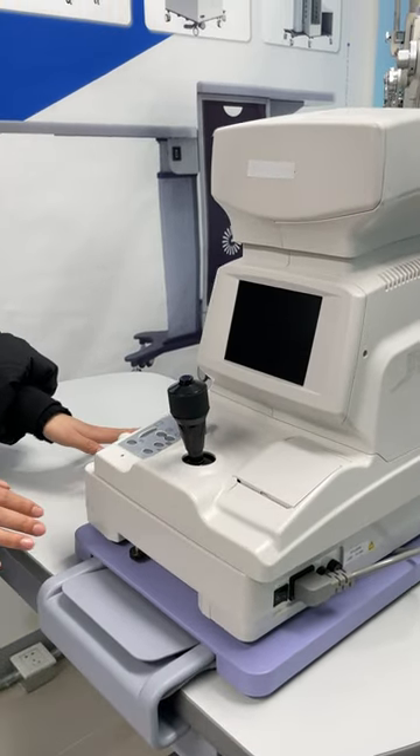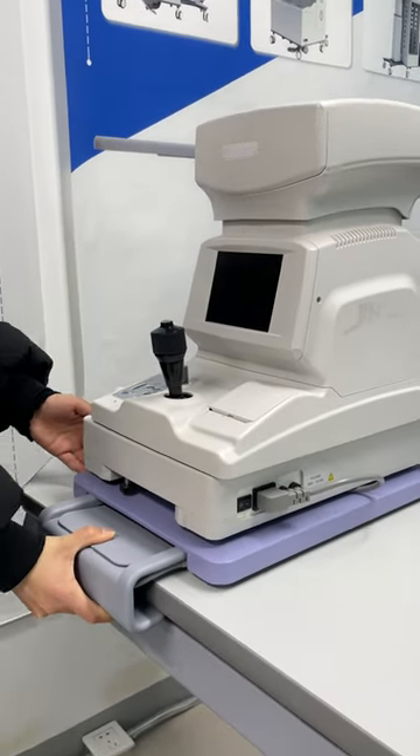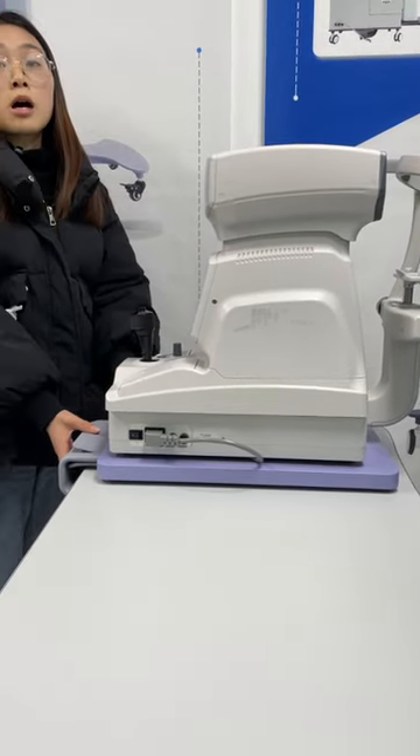You can see this one has our auto refractometer, and this one is mobile. You can use this to move it, and it's very easy for the doctor to operate.